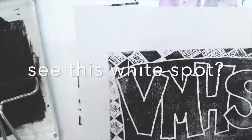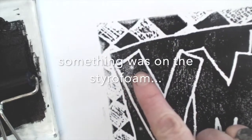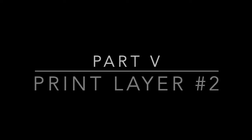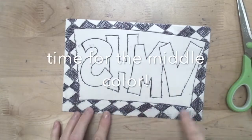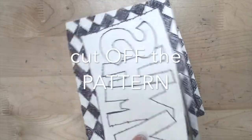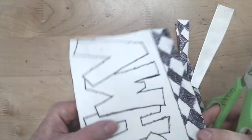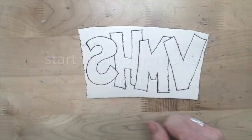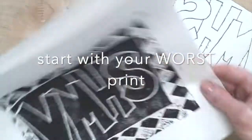Watch out for things getting on your styrofoam, as it leaves little white dots. This printing project is called a reduction print, meaning we take away parts of the printing block with every series of prints we make. Right now I'm cutting off the pattern area — that's garbage, throw it away. You're ready to start with a new color, so grab that bad print since it'll be garbage in the end anyway.